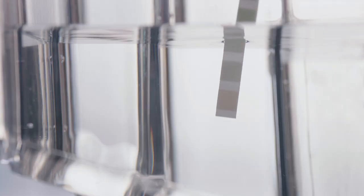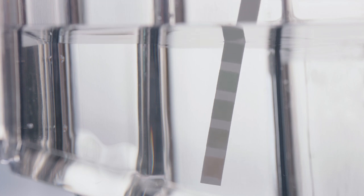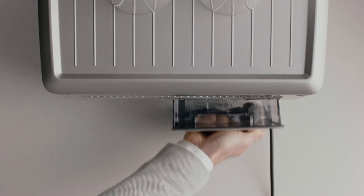Check your water hardness by dipping this test strip into the water tank. You'll use this info shortly. Now place the water tank into the machine.